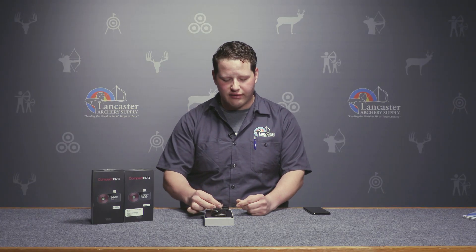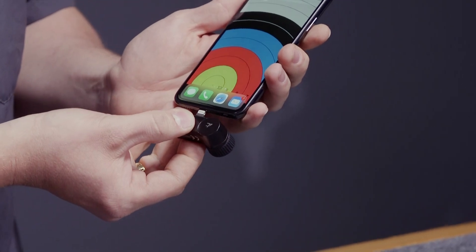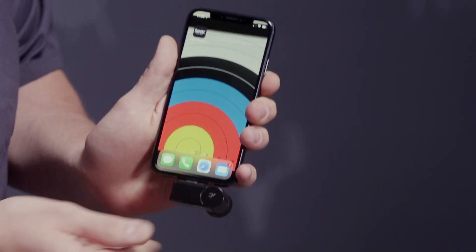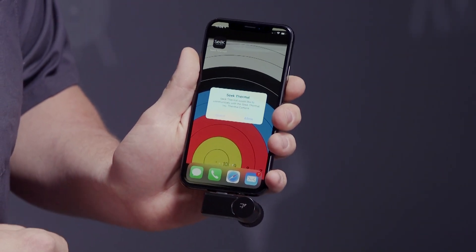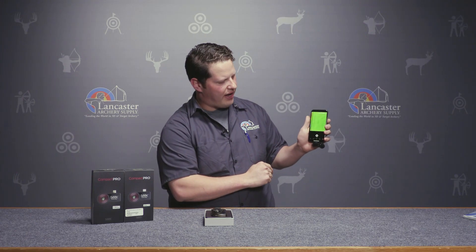The device is plug and play and very simple. If I grab the device, plug it into my mobile device, allow it to use the device — and there we have it, plug and play, ready to use.